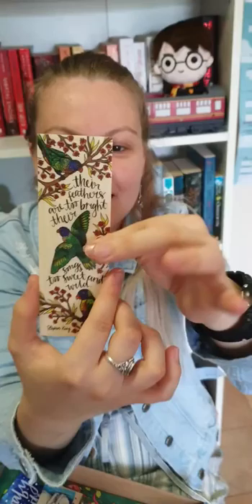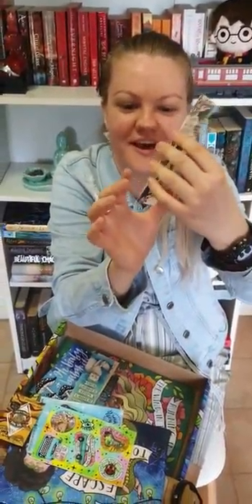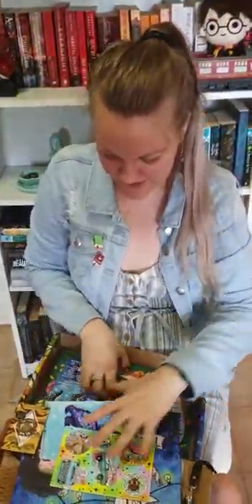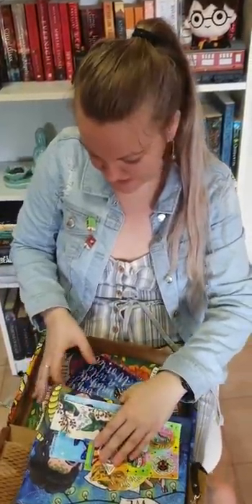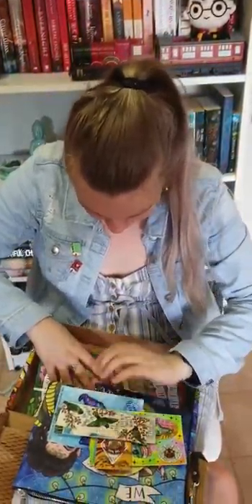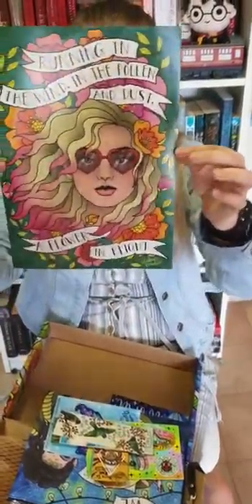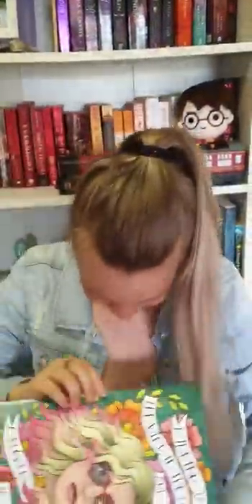They're rainbow lorikeets, which I'm pretty excited about as an Australian bird from where I'm from. And then there's one more item in here — a poster. Isn't that beautiful? So that's what came in the subscription box — it's beautiful.